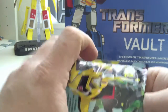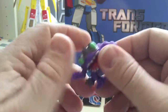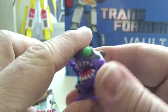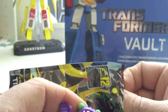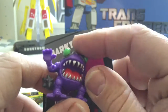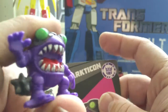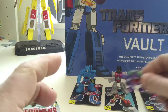Bag number three — we've got Sharkticon. That's cool. I managed to watch the digitally remastered version of the movie the other day, and it's the first time I've ever made it through the whole film. These guys are in it, so that's cool.